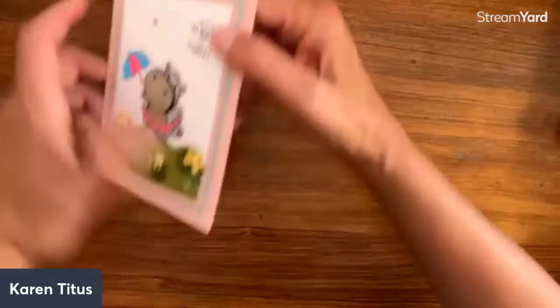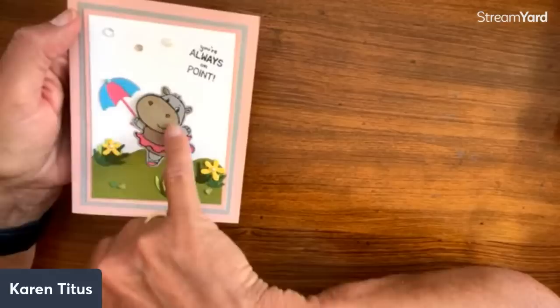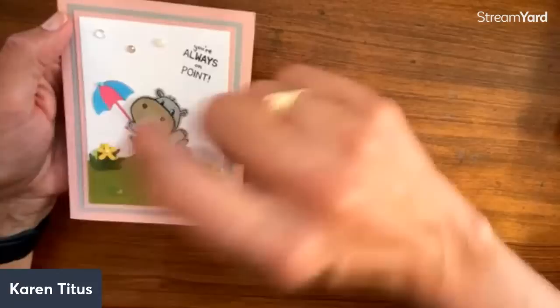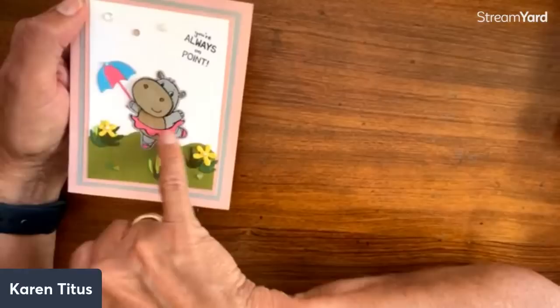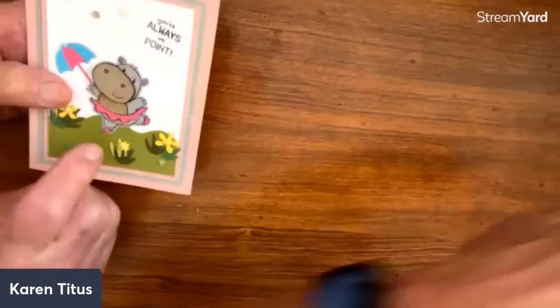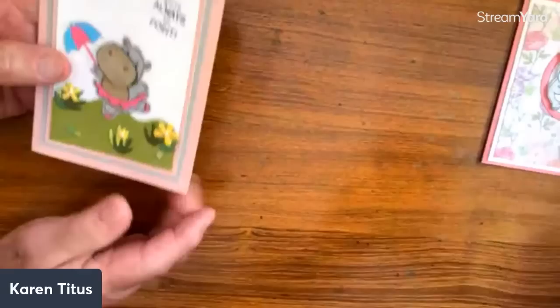Next we have this one by Sandy Eby — I love what she did here. She cut out the face and popped it up. This is stamped on smoky slate, but she's added crumb cake to these parts. The little dancing skirt is also cut out and layered, and look at the cute little flowers. It's very cute.